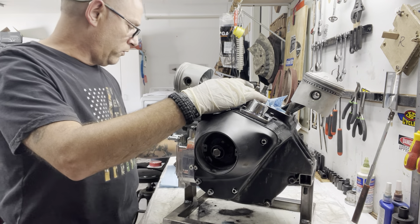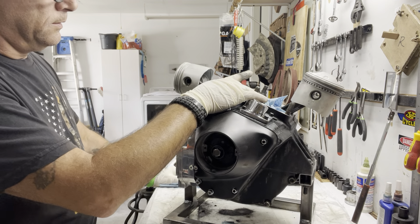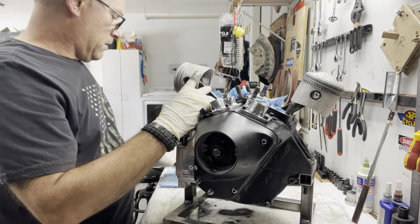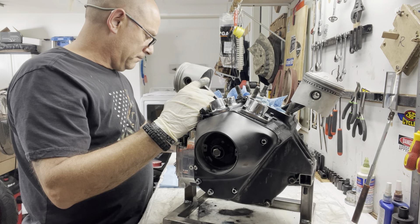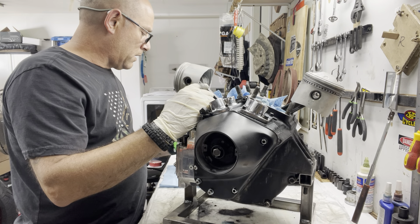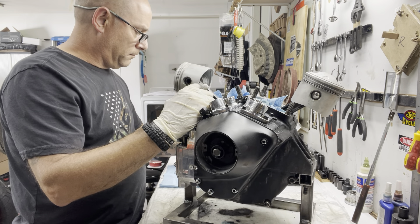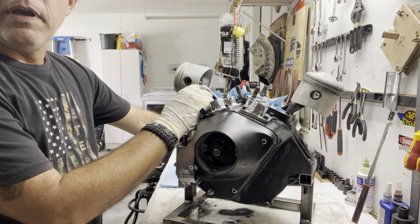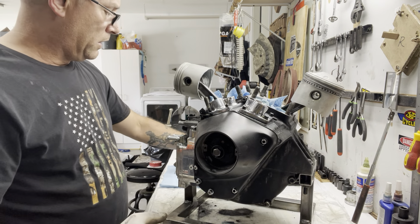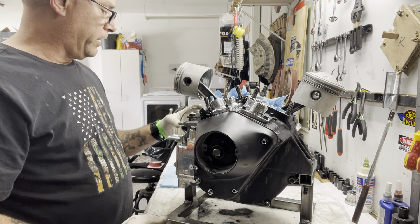The jugs on this were 40 over. I haven't honed them yet, which I will do today. I'm just putting the rings on — already gapped them. I've got these rings gapped at 15 thousandths; they're allowed up to 25 thousandths, so I put them at the low end for my honing.